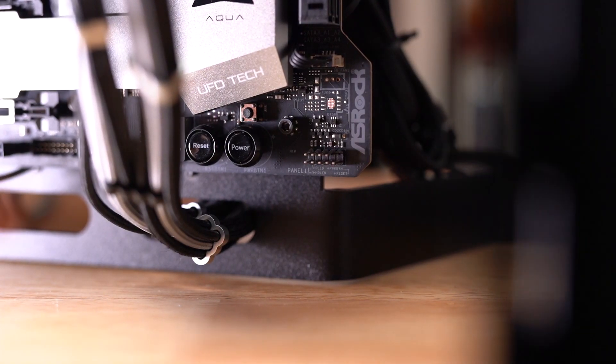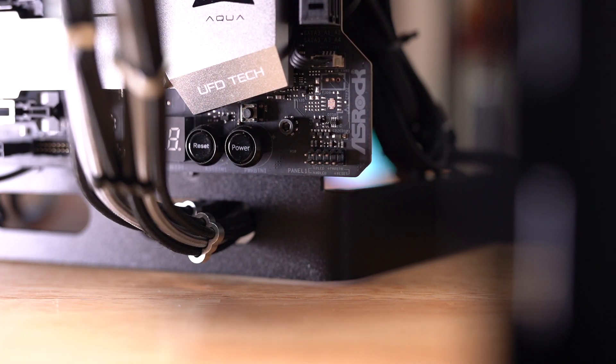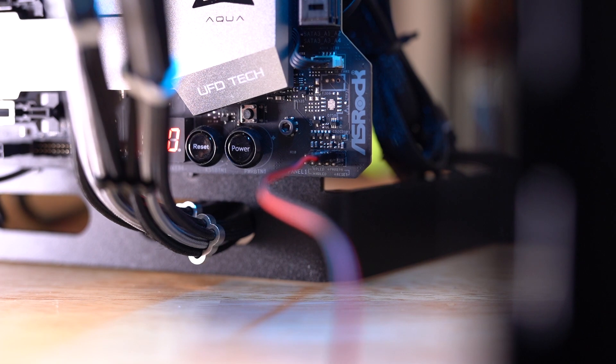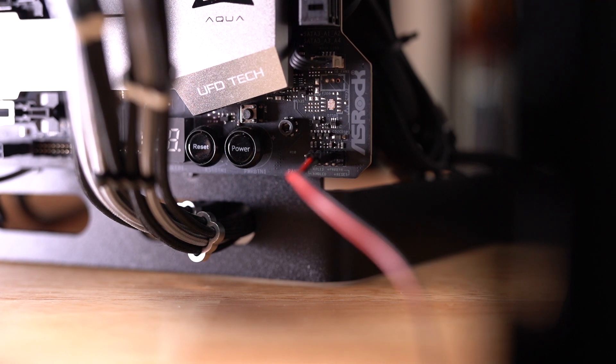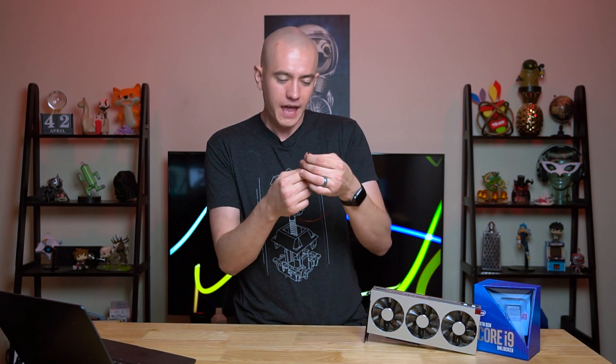Presumably you either did that ahead of time, which leads to cables being awkward as you're trying to put the motherboard in, or you do it after the motherboard's already installed, so you have a finite amount of space. My giant sausage fingers have really struggled with this until I learned this nifty trick: it's reversible. It doesn't matter which direction you put it in, because you're just bridging two of the connectors. You can stick it in upside down and it will still power on your PC.